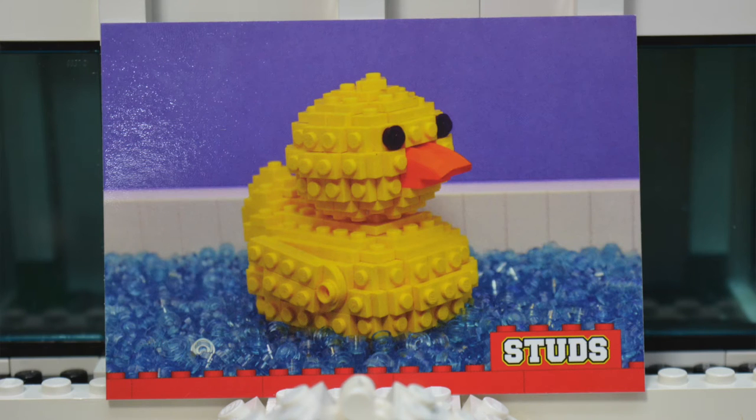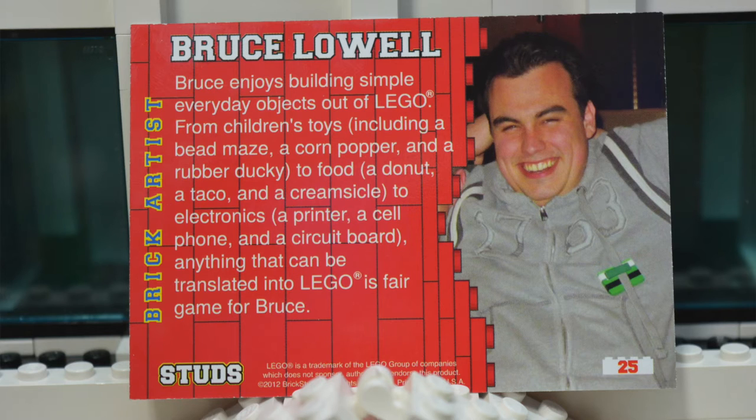This really cool card has got to be my favorite build so far out of this whole deck. It's very simple — it is a rubber ducky. It just looks so cool. It looks like it's in a bathtub with studs blocking it, and it's all SNOT, which is studs not on top. The builder of this is Bruce Lowell.